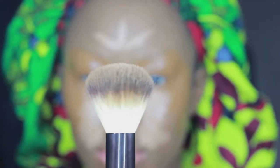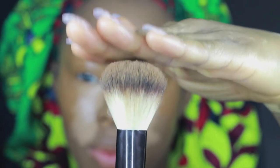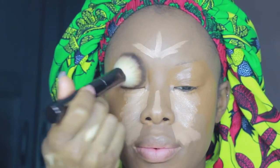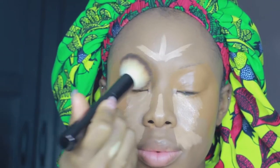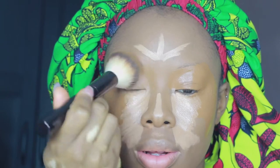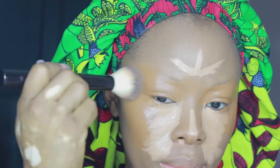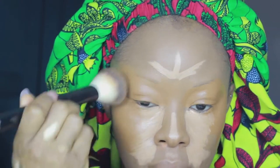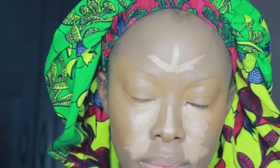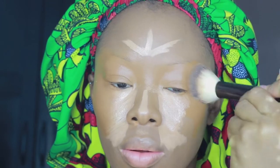I'm taking this dense brush which allows the product to just sit right on top and blends out seamlessly. I used to use the beauty blender for this part of my routine but I realised it was just wiping everything away — every time I was dabbing it was taking away everything I put on, so I ended up using loads more concealer and my vitiligo was just peeping through. It was a lot.